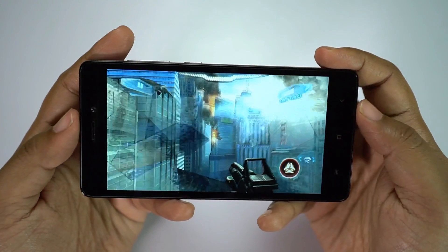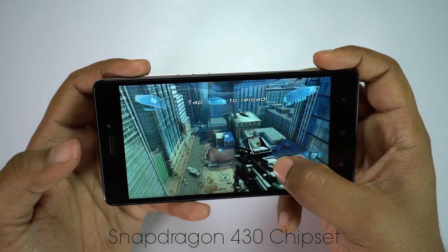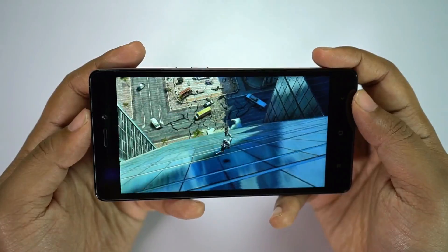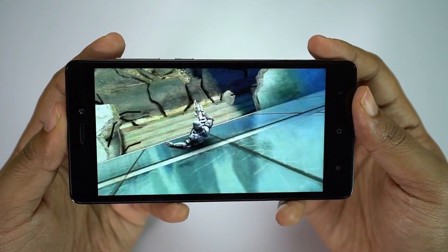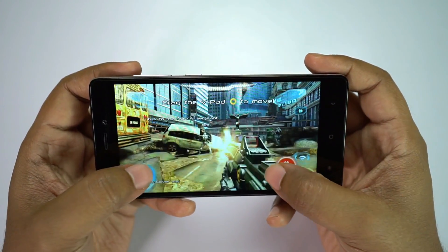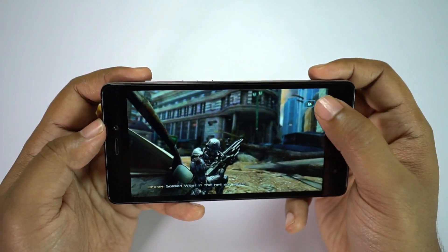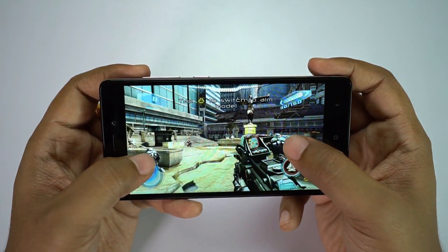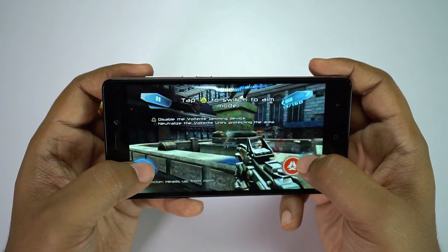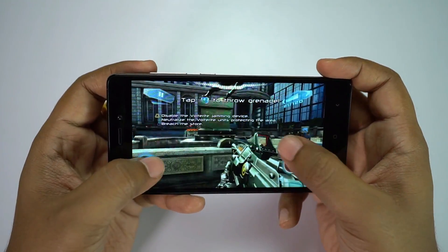This device sports an octa-core Cortex-A53 1.4GHz processor with Snapdragon 430 chipset. The GPU is Adreno 505. For the price, these specs are quite exciting. In addition, the battery is a 4100mAh lithium-ion polymer, which should provide at least three full days backup on normal to heavy use. On the full review I will talk more about battery and overheating if there is any. So far in the gaming test there is no lag — everything is super smooth. I'm somewhat surprised; not a single lag or hiccup.